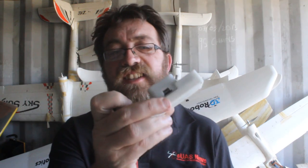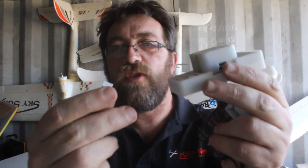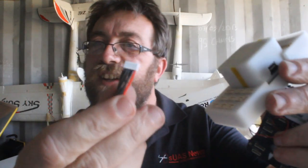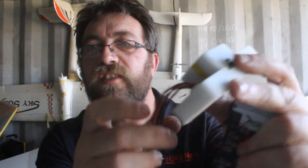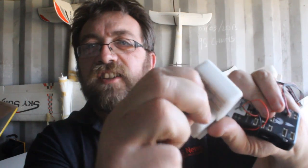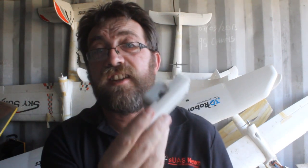These connectors are a thing of beauty — connector off, connector on. Now a lot of people will be wondering why I'm making a fuss of that, but it's a big deal. It was a big problem with the Pixhawk 1, so this is a fantastic improvement.